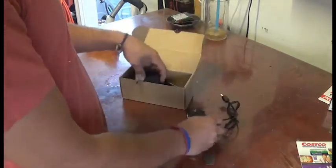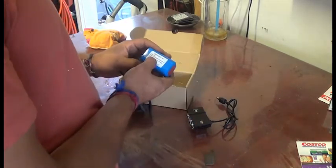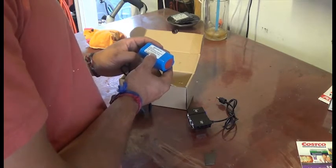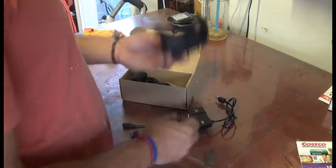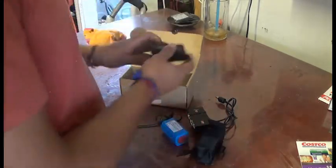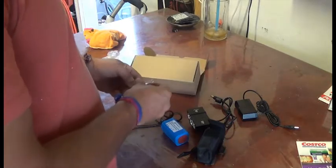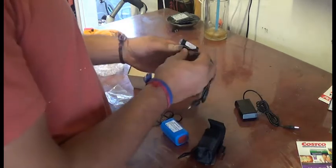Out of the box you get the light, the battery — 4 times 1600 milliamp cells, it's an 8.4V battery. I'm thinking to use a LiPo battery instead of this. You also get the carrying box, the charger, and then the mounts.